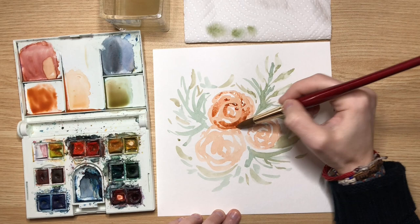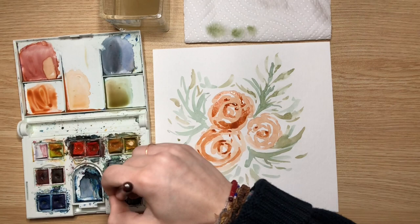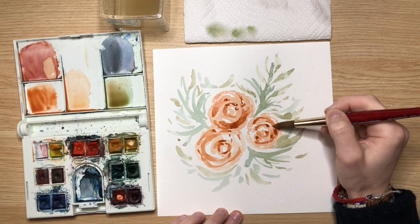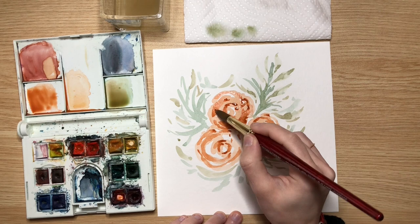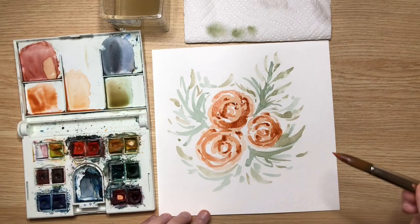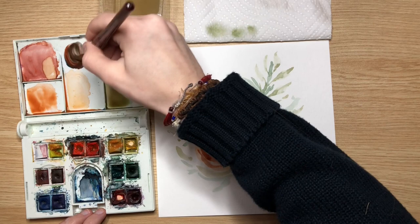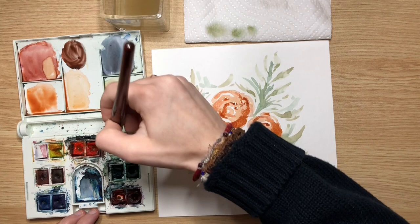When I come back with this second layer, I'm being careful to not completely cover up my first layer — you want that to be able to show through. It gives so much more depth and dimension to your flowers, having those different values of orange, your lights and your darks. I'm mixing up a really nice dark orange for the very center of my rose.